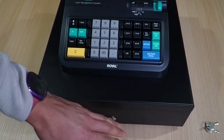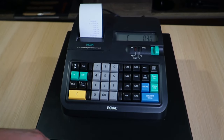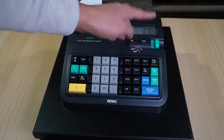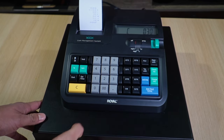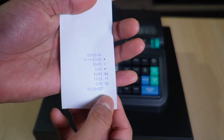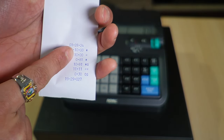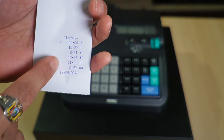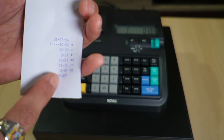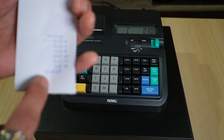The customer gave $11.11, so enter that and press Amend Total — the drawer opens automatically, the receipt prints. It shows 'C' for change: 30 cents owed. Looking at the receipt: date is 1/28/24, item with tax is $10.81, amount tendered is $11.11, change is $0.30, and the time is printed at the bottom.